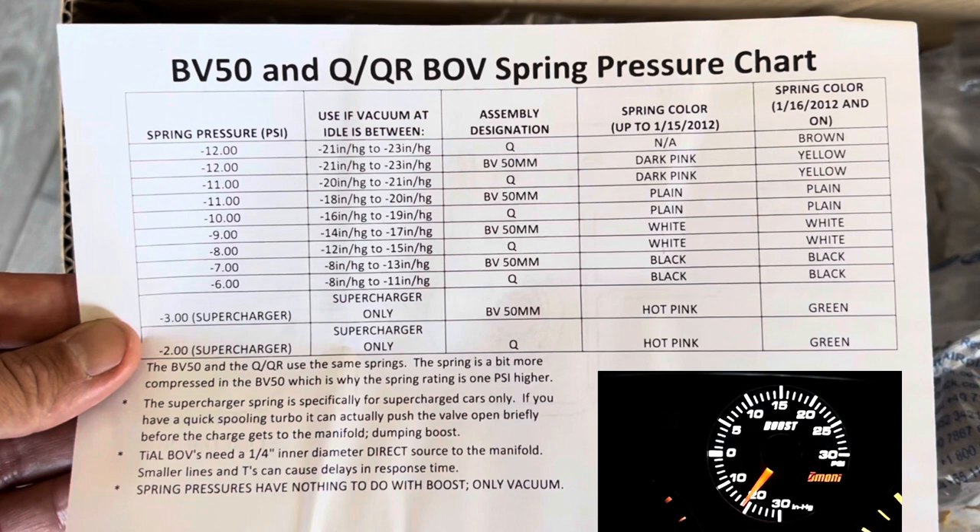And again, if you look to the left, it's going to be the fourth one down — it's going to be negative 11. So if you're confused and you don't know, just go for the negative 11. If you get one like negative 6 and the PSI is too small, it's just going to stay open and you're going to lose your boost pressure.